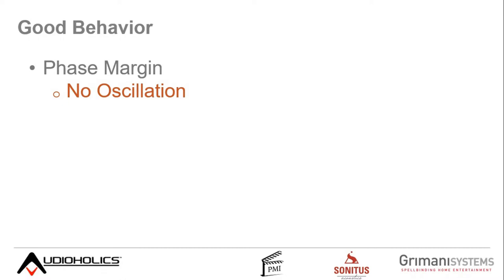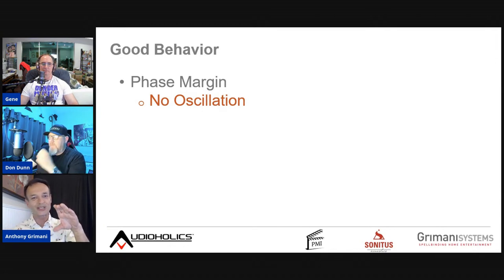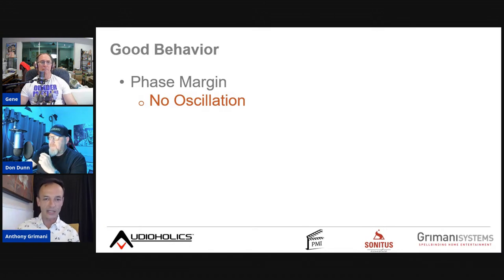One key real-world behavior factor is phase margin — the ability of an amplifier to drive a wide range of loads in terms of amplitude and phase. An amplifier with poor phase margin doesn't tolerate difficult loads, and its feedback loop can cause it to become an oscillator at one or two megahertz.